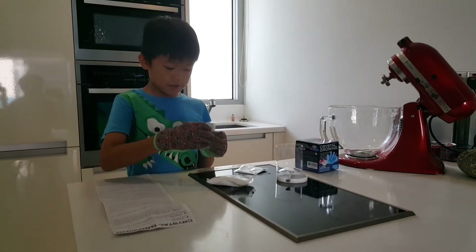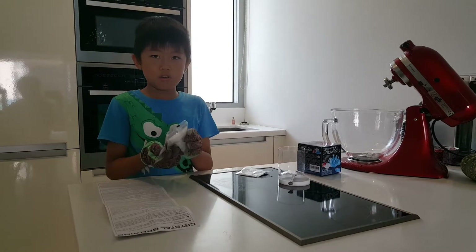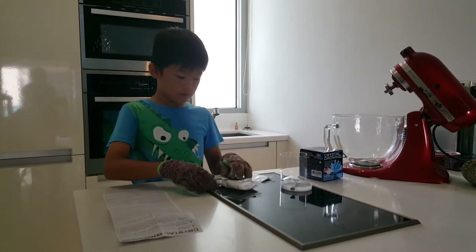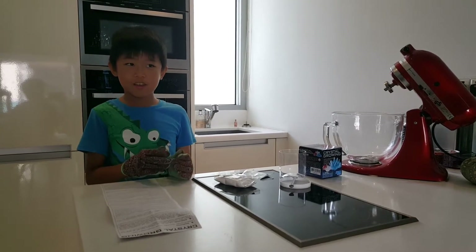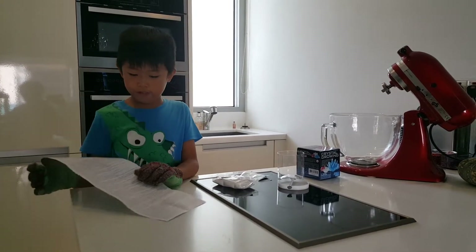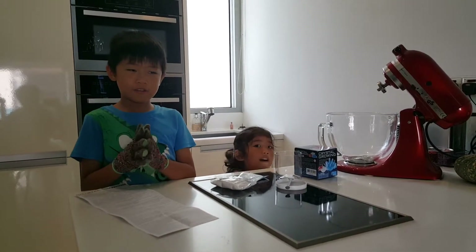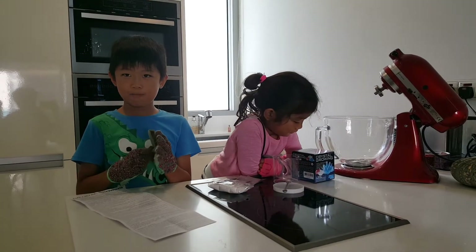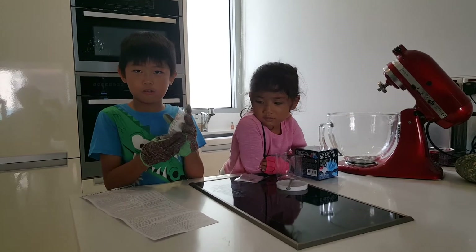Today we are going to make a deep red crystal, so we will need the monoammonium sulfate and the red crystal powder. This experiment is potentially dangerous, so please read the instructions carefully. Wear gloves and have an adult do it with you. These are not to be eaten or drunk.